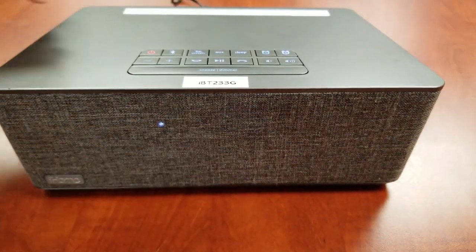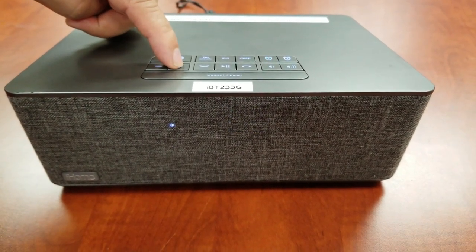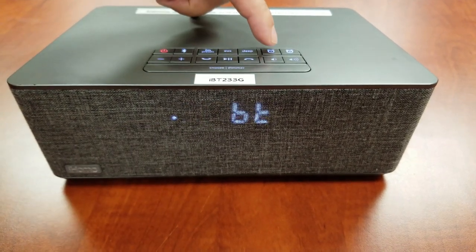Press the plus or minus buttons to select the desired alarm source: Bluetooth, FM radio, or selected tone. Press the Alarm 1 button to confirm the alarm source.